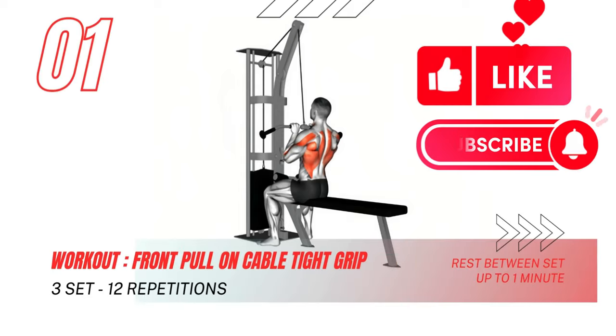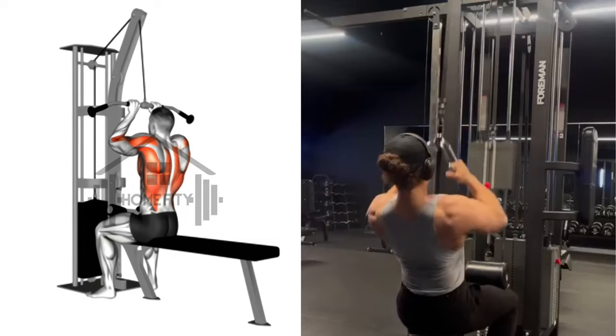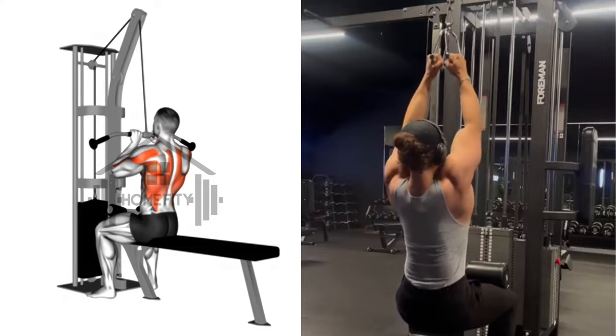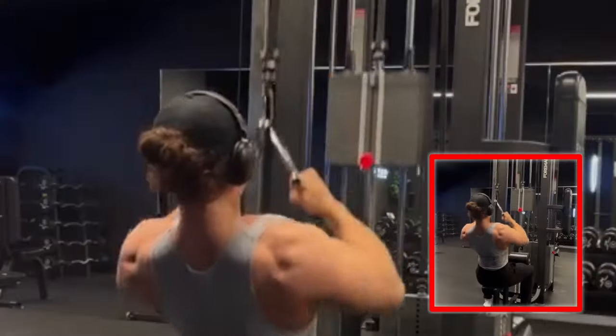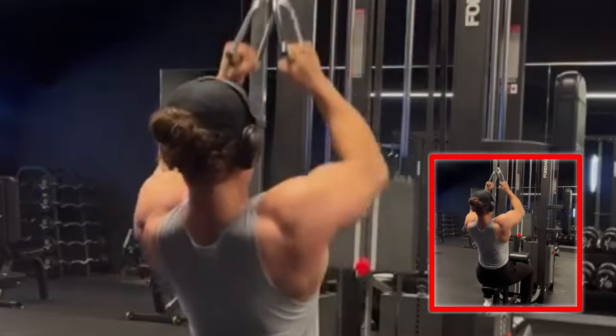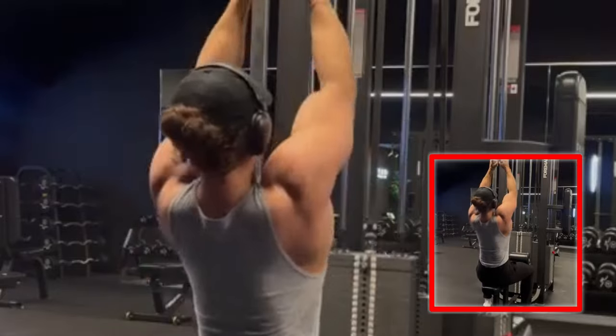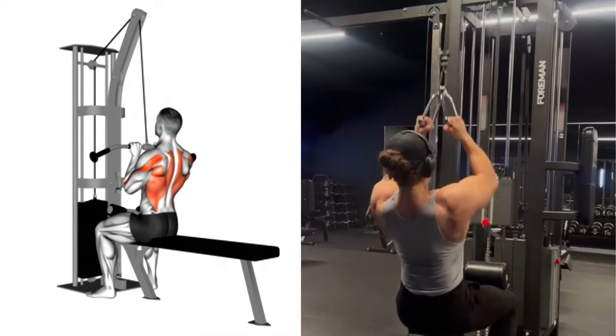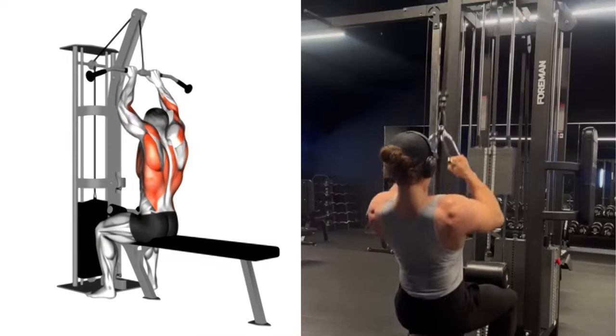Our first focus is the front pull on a cable with a tight grip. Envision being seated, knees elevated under padding, grasping the bar with a close overhand grip. Pull it down until level with your upper shoulder, hold, count, then gradually release. This distinct motion activates your peripheral muscles, refining your strength and control.